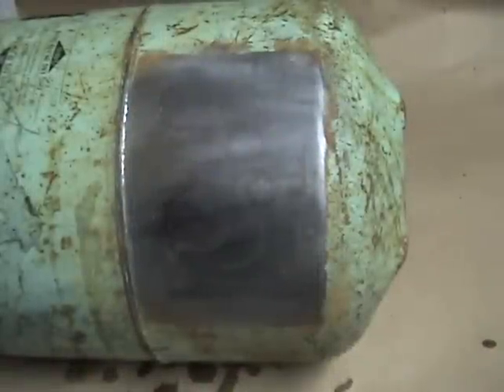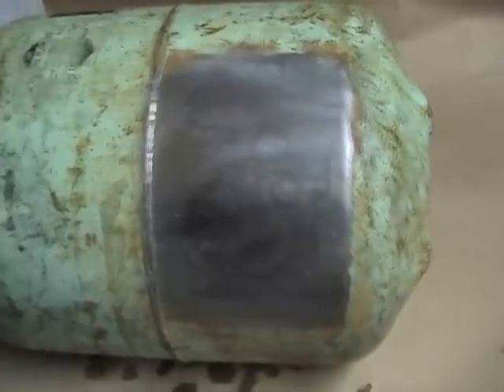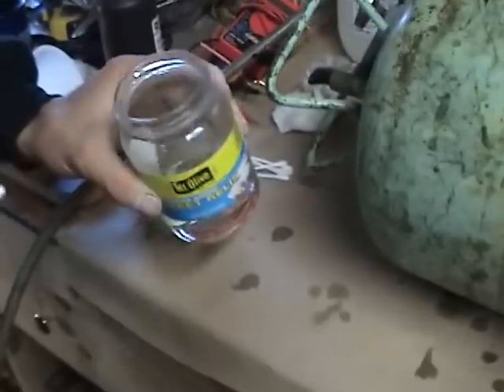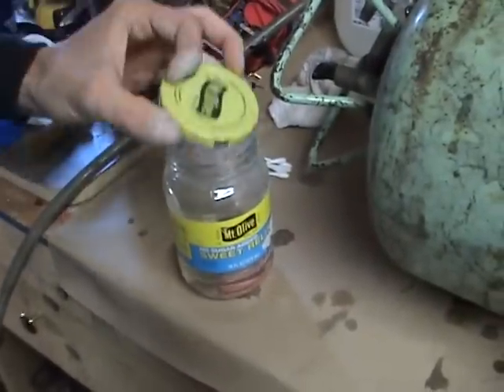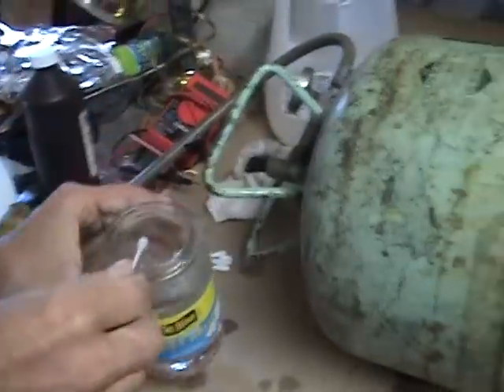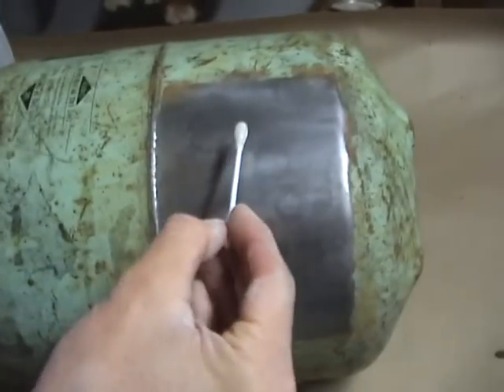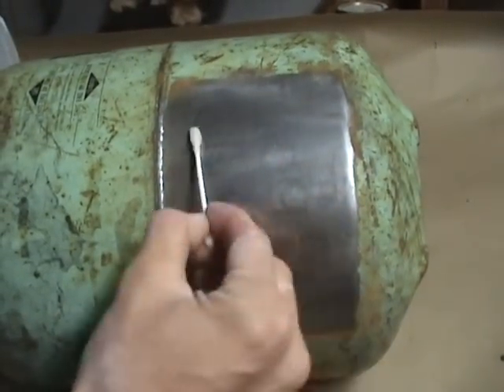This is just a quick demonstration of how you can make rust happen, like right now. This is basically just an acid solution. Fumes are probably very bad for you. It's sulfuric acid. No, I'm sorry, it's muriatic acid.